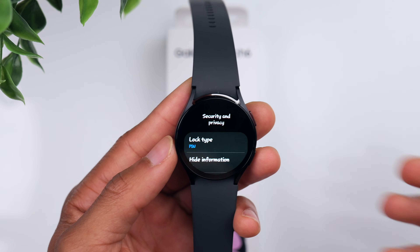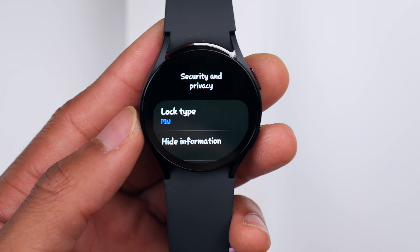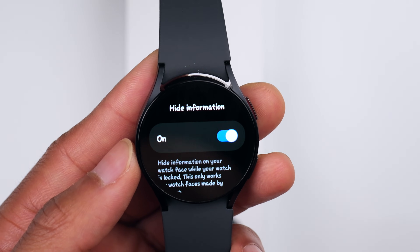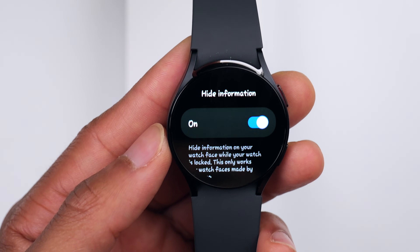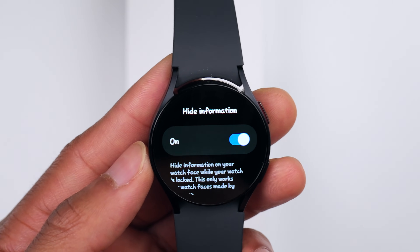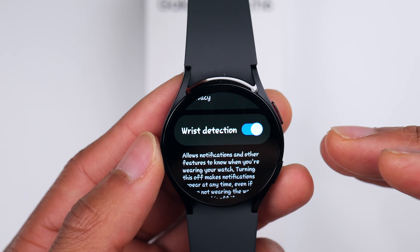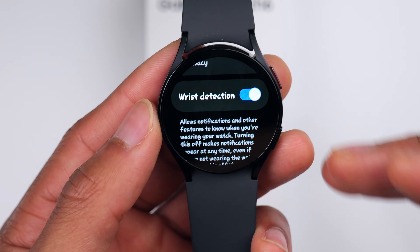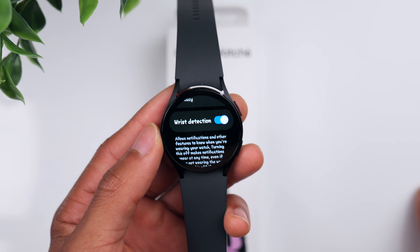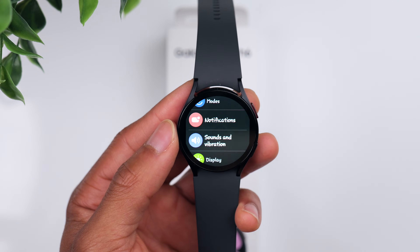Now we have the PIN set — this way if we lose the watch, nobody can just find it and get into it, especially if you plan on using things like contactless payment. You also have the Hide Information option, so when the watch is locked it won't display any personal information. If the watch is sitting on a desk and someone picks it up, they can't see your info from the lock screen. Scrolling down, there's also the Wrist Detection option — if you're not wearing the watch, your notifications won't appear, which helps save battery life.